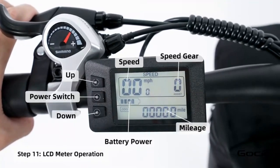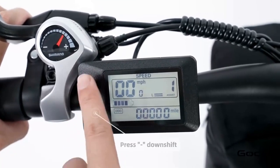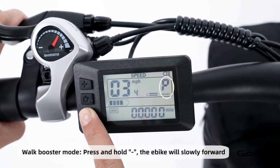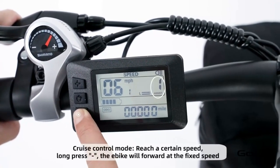Turn the secondary power on by holding the middle button on the control panel. The bike has 5 speeds — the plus button increases the speed and the minus reduces it. Hold the plus button to turn the light on and off. Hold the minus button for cruise control. Hold the middle button to power off the bike, or press and release it to cycle through the year and trip mileage.